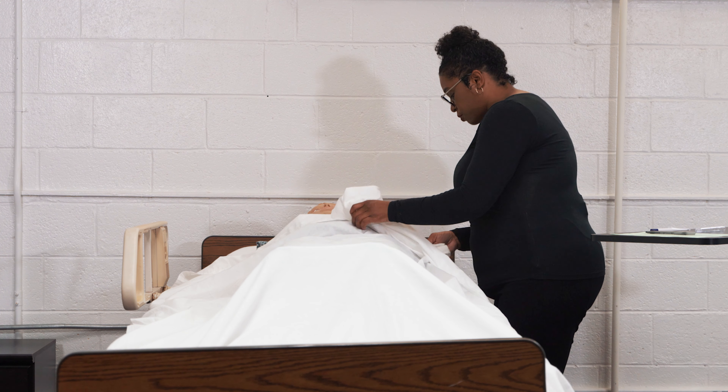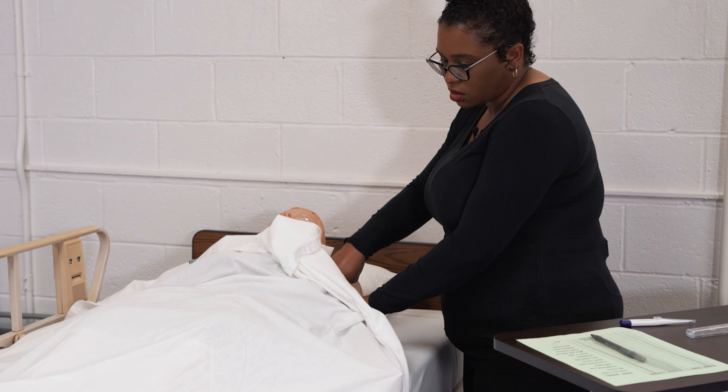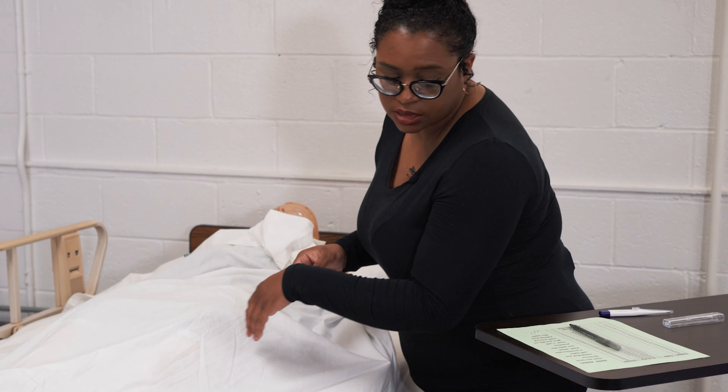Then we're going to dry underneath the armpit to make sure that it's dry with a towel or cloth, and place it on a dirty surface once done.